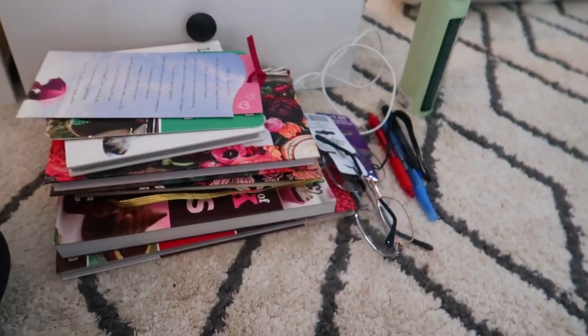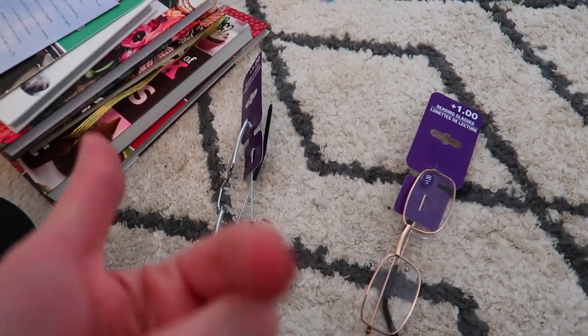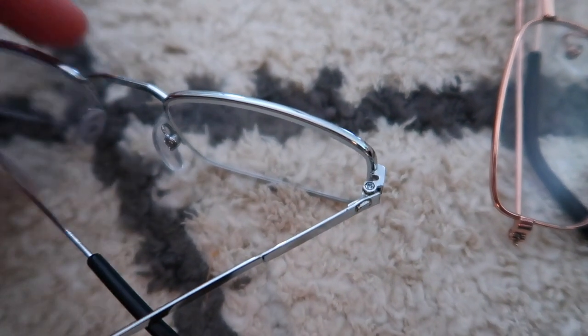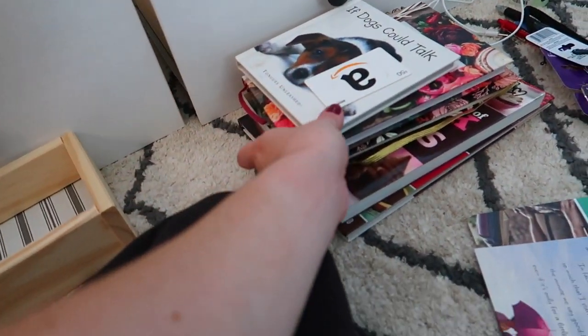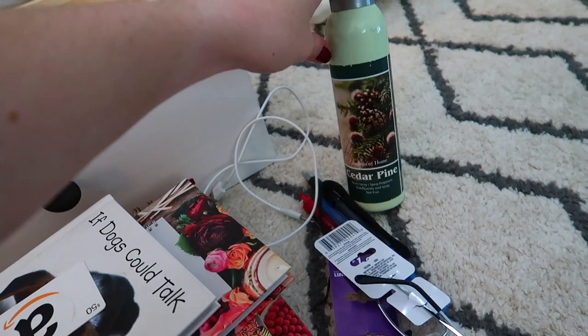These are the things going into my office. These glasses — actually, one of the little screws on my camera fell off, and Tim said if I get these little reading glasses from the Dollar Tree, he might be able to use the screws from them to fix my camera. And then these are some books I want to find a place for in my office — I wouldn't really read any of these before bed, so I don't want them in my nightstand.